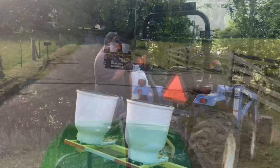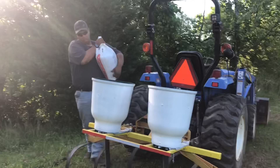Welcome back to Rocky Knob Farm and our YouTube channel. I'm Jason Eakers. Today we're going to try out our new cultivator.